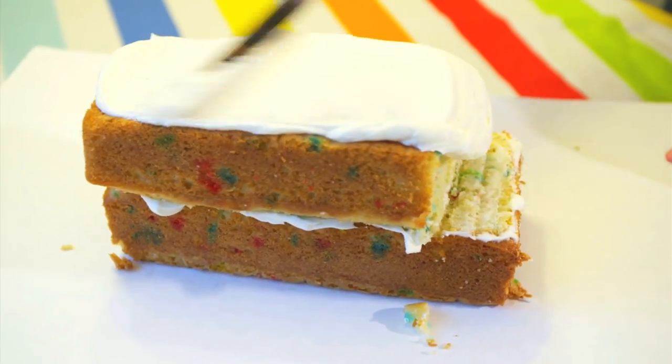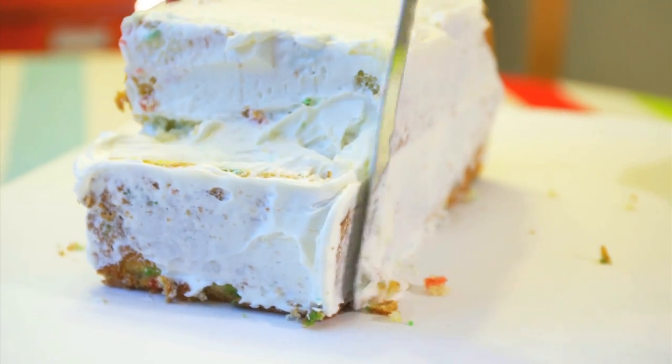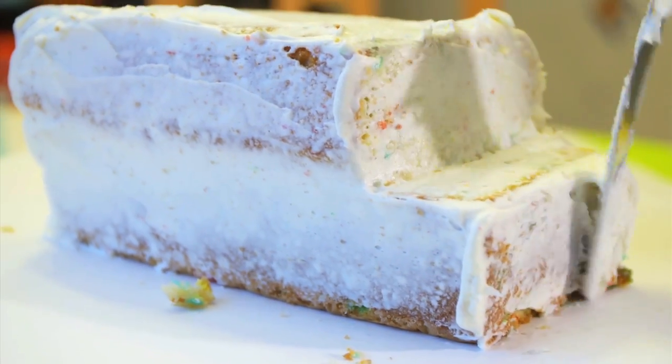Here's a trick in the baking world — it's called pre-icing your cake. It means you're taking a thin layer of buttercream, covering your whole cake and placing it in the fridge to harden. This prevents crumbs from getting in your final decorations.